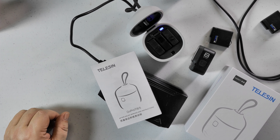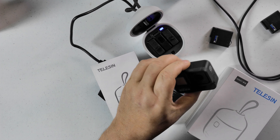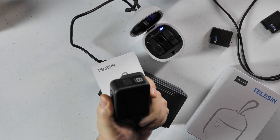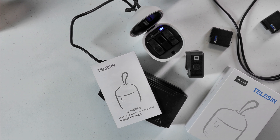Telesin charger. You can use it for your GoPro 8, your 7, your 6, your 5, and you can charge with your GoPro 8 — run a cable to it and charge one battery. But the problem with that is now you can't use your camera.